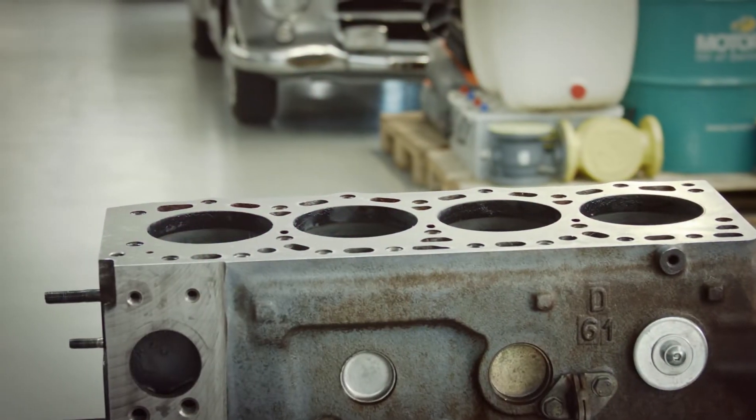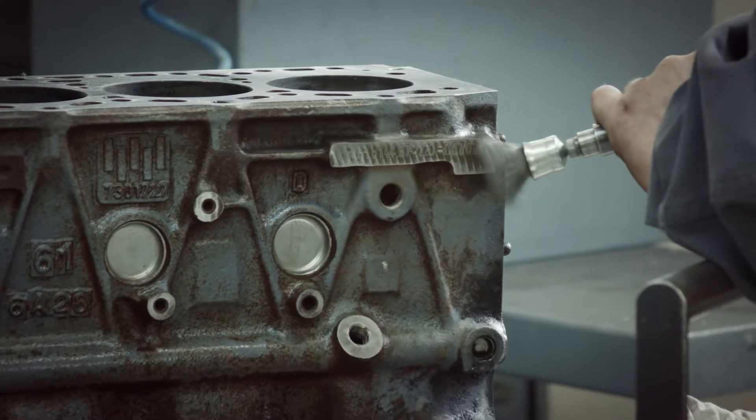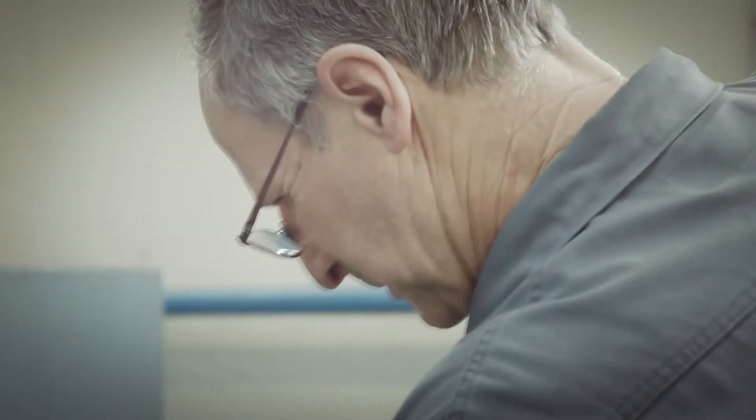We have to make sure that everywhere in the engine block is clean and free of carbon. It's time for handwork again.